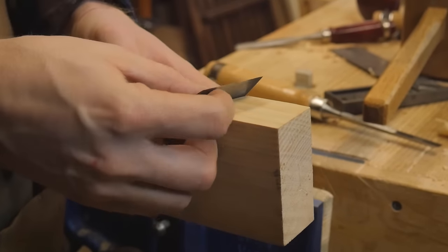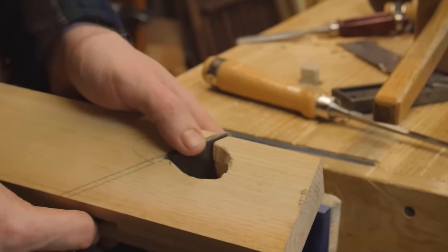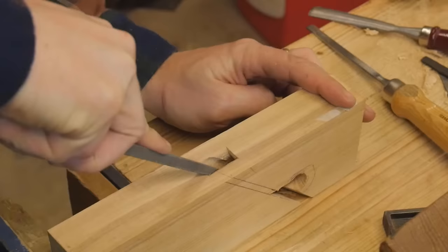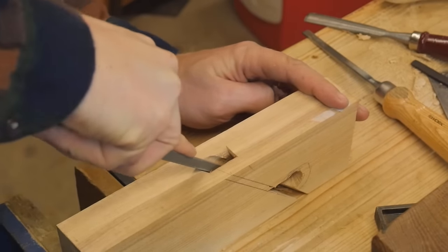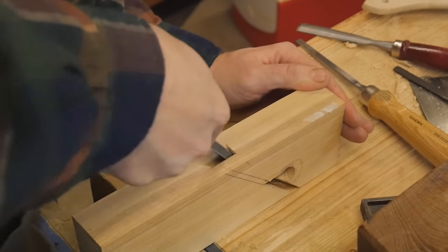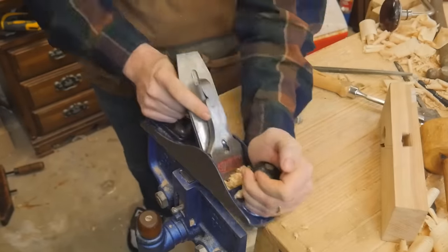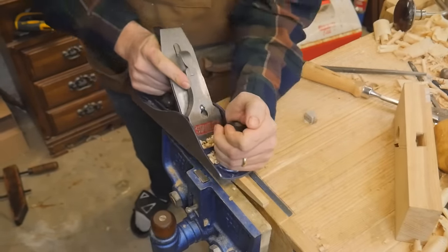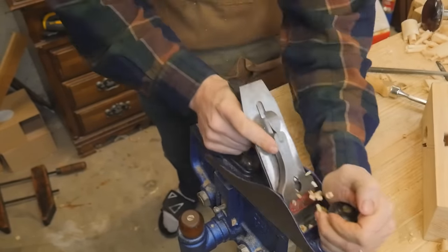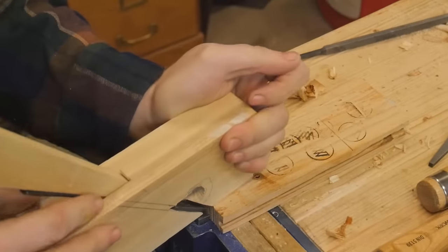Now that I have the hole preliminarily cut, I can set the wedge in and make sure everything fits — this lets me check that everything is where it needs to be and see what I need to adjust. I'll slowly work on things and when it gets very close, I take the final bit with a file to give a nice smooth surface all the way across and flatten it out. The wedge needs a flat side where it beds on top and needs to be beveled to match the angle of the iron — tricky, but if you take your time it will work.